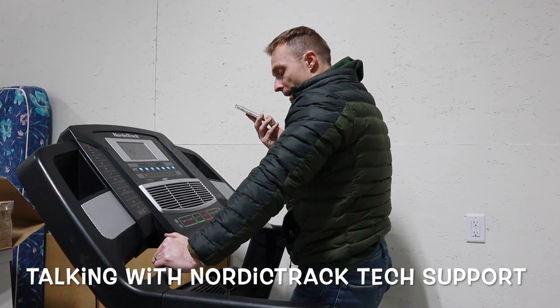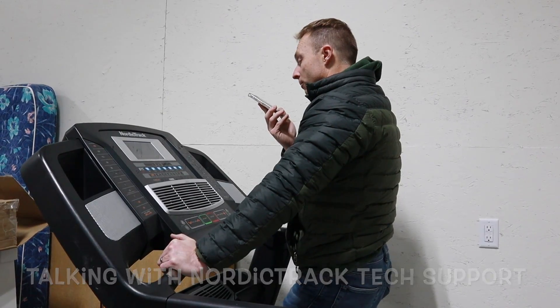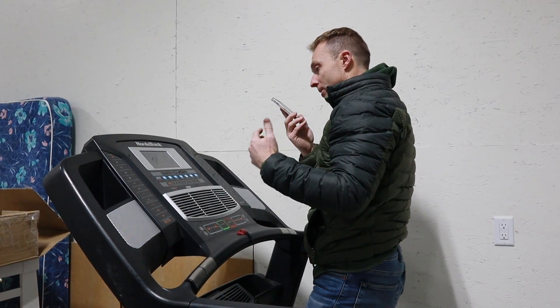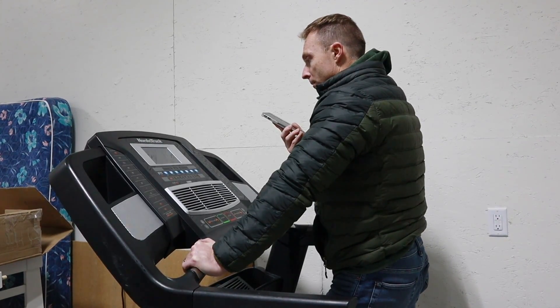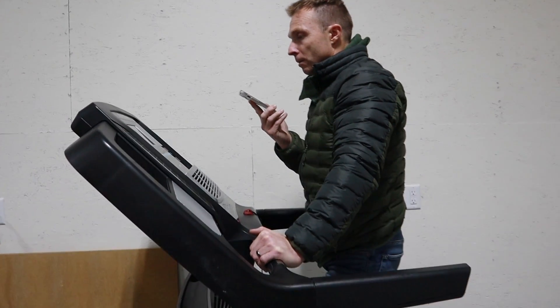I've got a NordicTrack iFit treadmill here, an older one. The computer screen turns on and everything, but I can't get the treadmill to actually turn on. The iFit app itself, I think, has been deleted. The first thing we're going to try is to see if we can get iFit up and running again just to see if the machine is even functional.